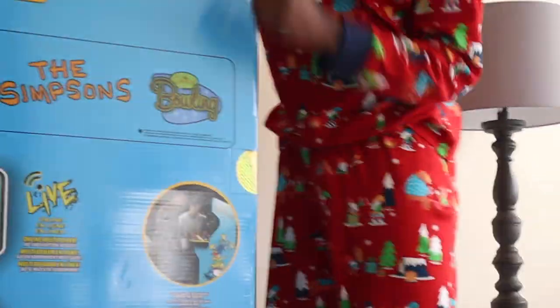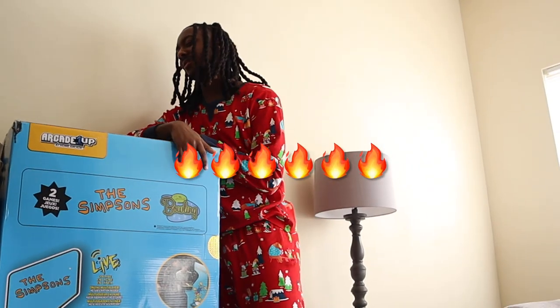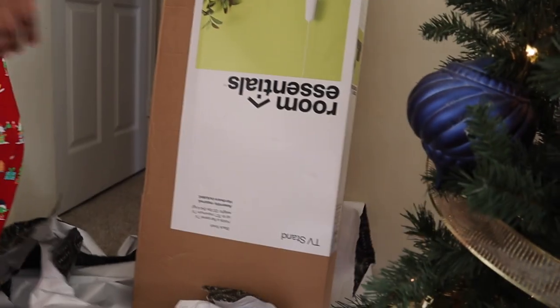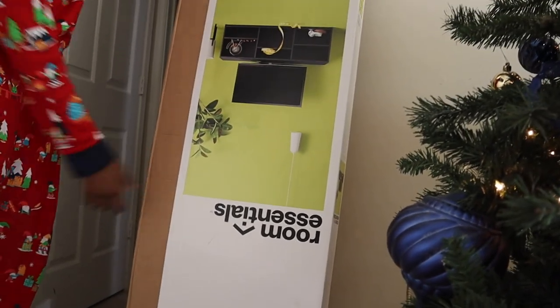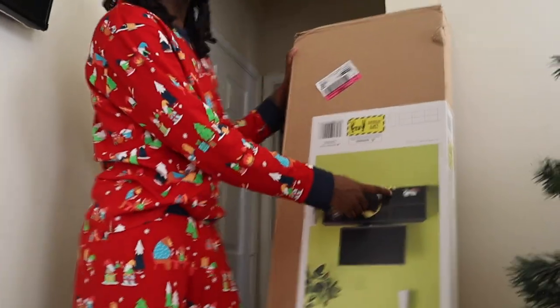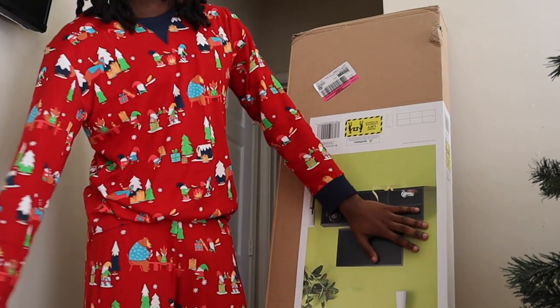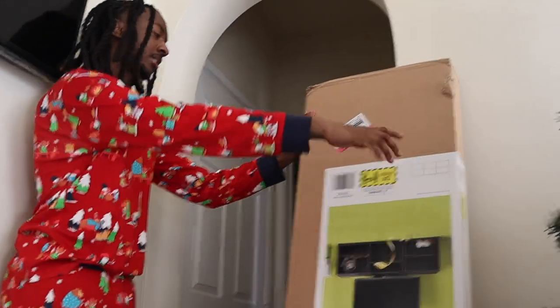The complete setup of the game room is never truly going to be complete, but once I put this bad boy in there, that thing is going to look so fire. It's a TV stand for the game room. Y'all get me a TV, I'm going to put my little things in there. I'm going to pick up in the game room so y'all can see once all this stuff is set up — we're going to save that for another video though.